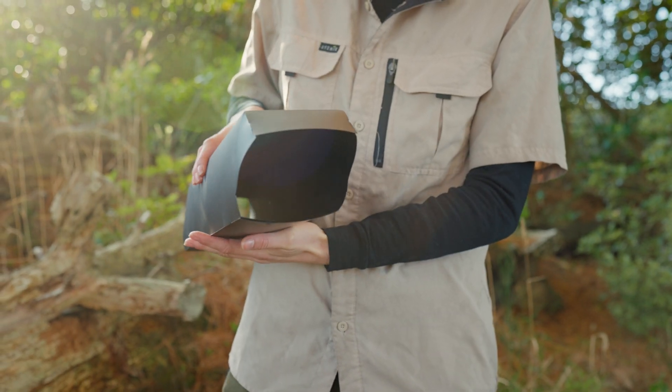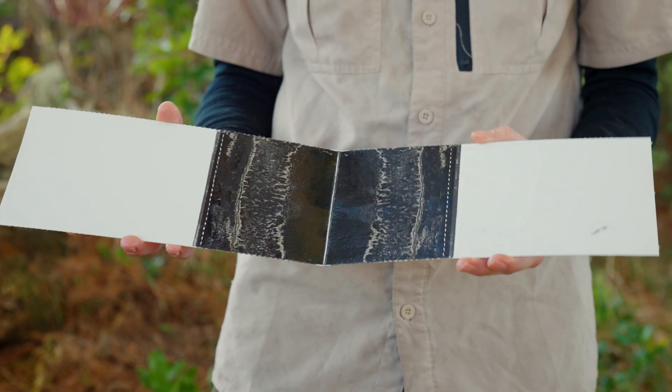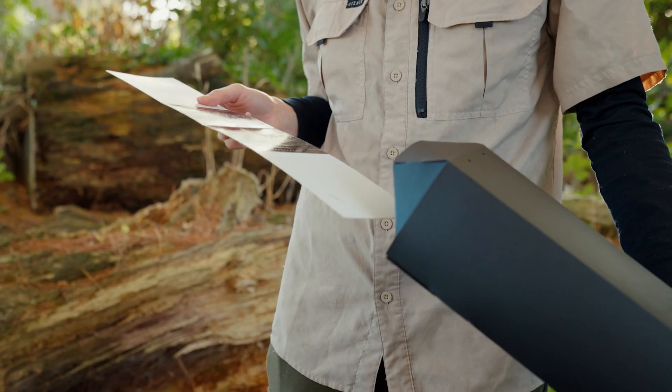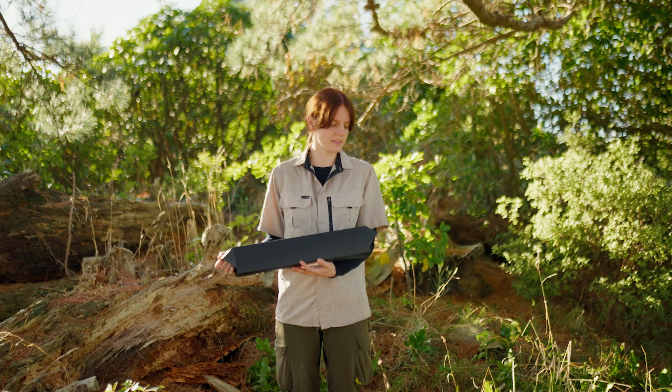A tracking tunnel is a monitoring tool that we can use to see the presence of animals. We can use it to see the presence of rats, mice, hedgehogs — anything that comes through and gets a bit of the lure. They're safe to use.